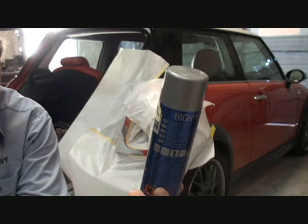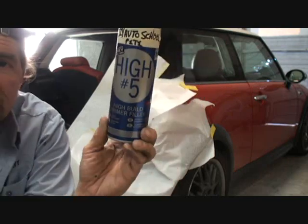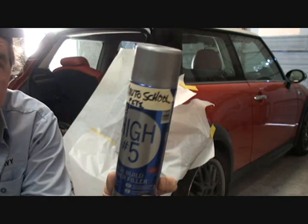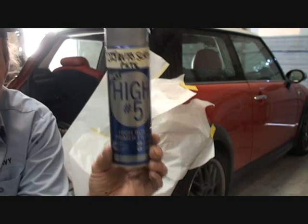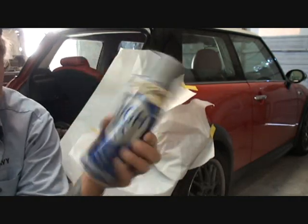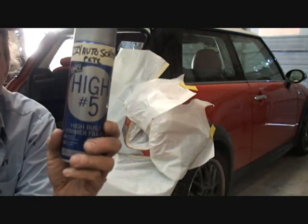Now, this can costs approximately $22, but it's well worth it. It's a high-build primer filler, and for the job we're doing on this vehicle, this is perfect. I'm not showing the brand name, but if anybody's interested, you can contact me and I'll be glad to give it to you. This is the only spray-on primer I use — automotive quality, industrial primer, and very fast drying.